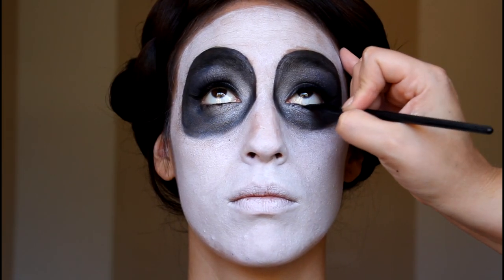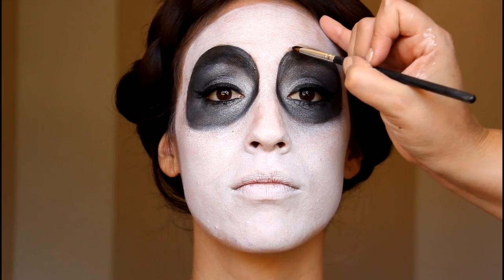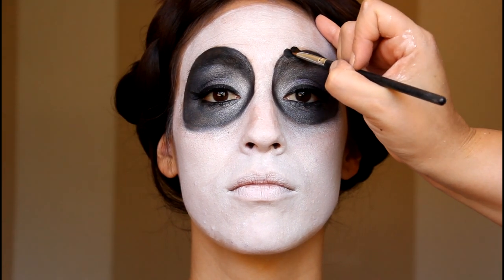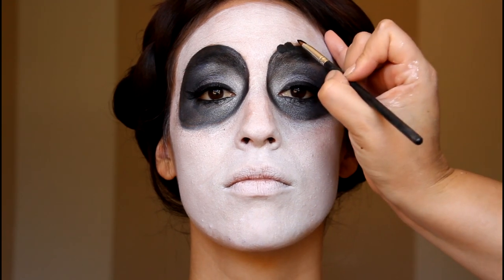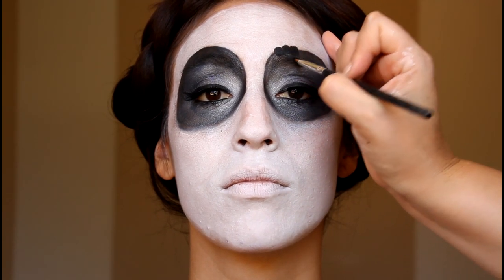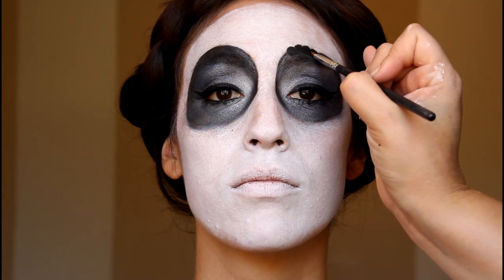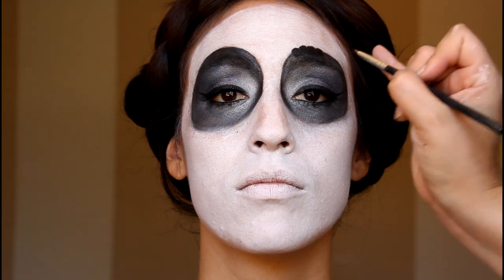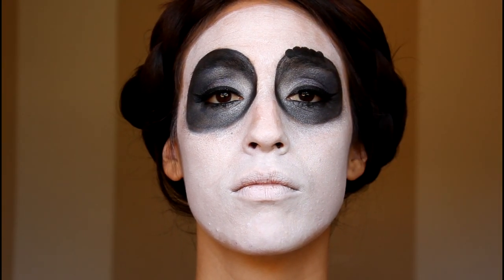Using that same gel eyeliner, go ahead and line underneath the eye. Now that the eyeshadow is done, we want to include those classic looking scalloped edges around the eye. I'm taking a rounded edge brush and a little bit of black eyeliner and brushing it along the edge. The brush is rounded on the end and so it's going to naturally create those scallops without having to really try too hard.